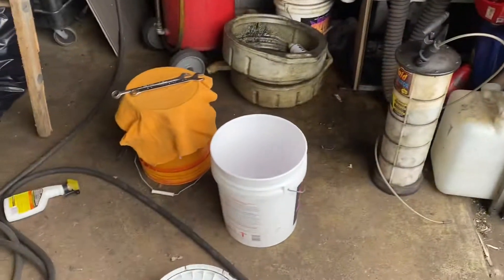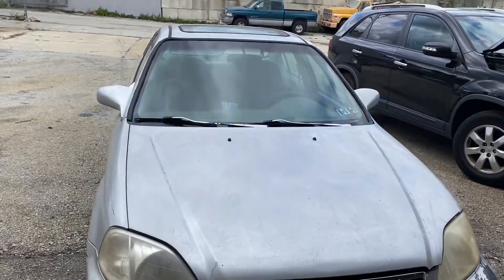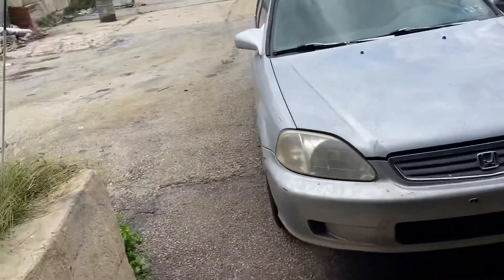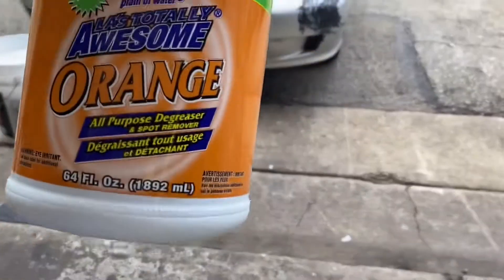Anyway, we went to the dollar store and got a gallon of this. We're going to mix it in the bucket with a gallon of water and scrub the car. We're going to see how things go. All right, today we're going to give you a review of Awesome.